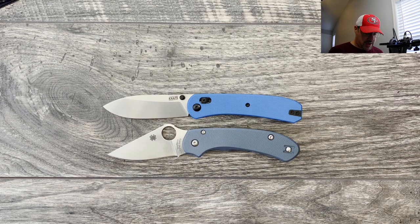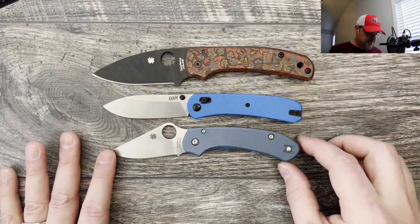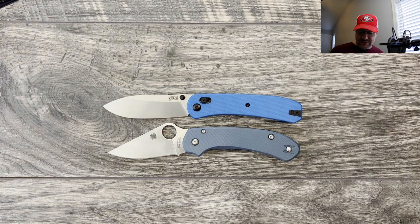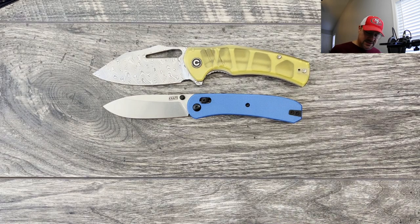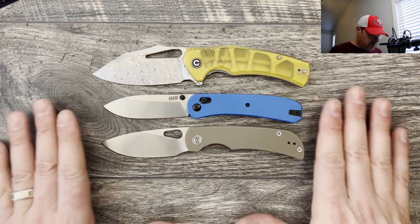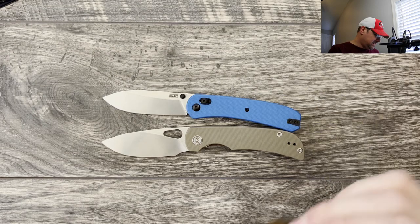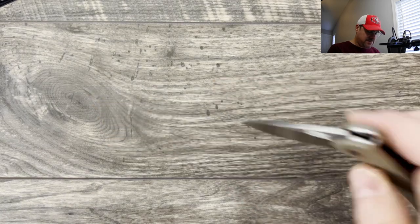It compares very well to the Spyderco Para 3, and here it is against the Spyderco Shaman, so it is definitely more of that medium-sized EDC even though it's being advertised as a full-sized lander. Here it is against the Civivi Boltusk — again, more of that medium-sized EDC. We're going to bring out the Massdrop Moriaro, and it is very comparable in handle, a little bit shorter in blade length.